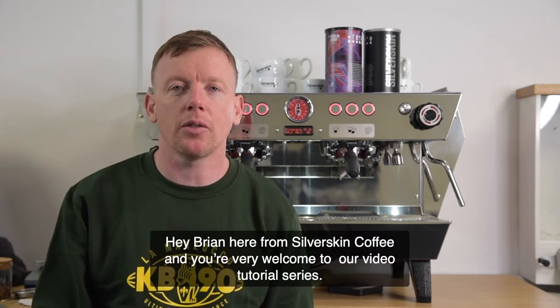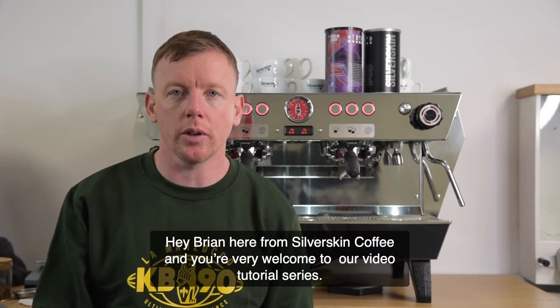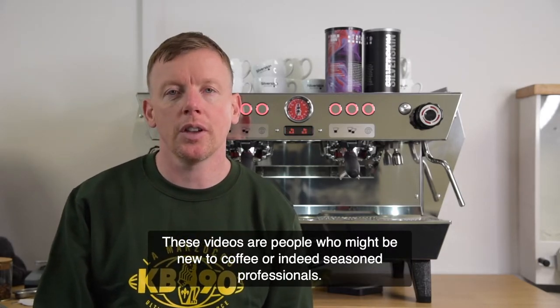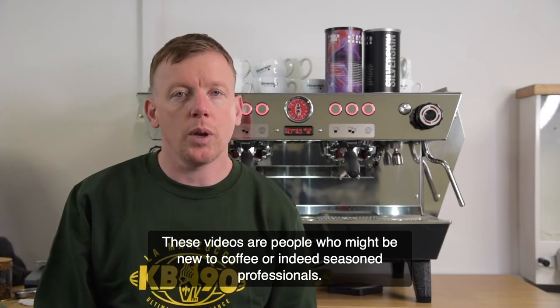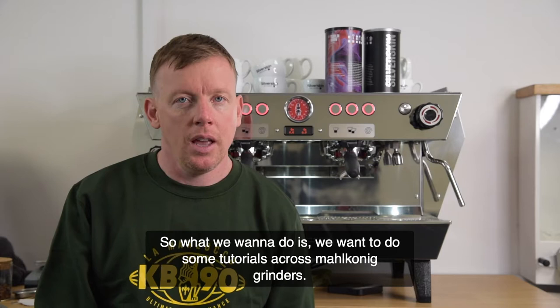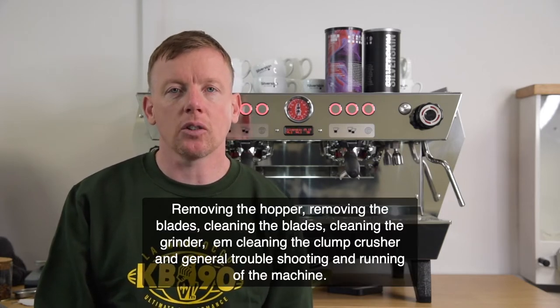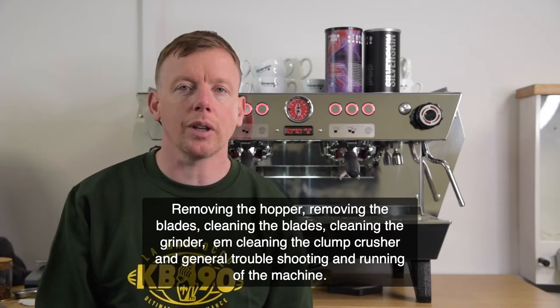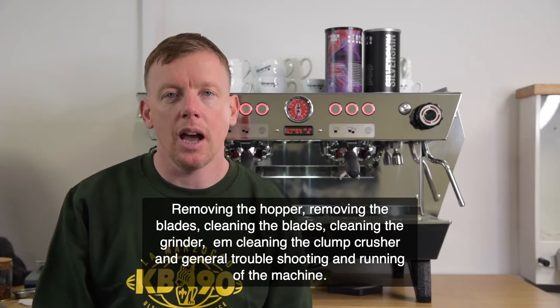Hey, Brian here from Silver Skin Coffee and you're very welcome to our video tutorial series. These videos are for people who might be new to coffee or indeed seasoned professionals. We want to do tutorials across Malconic grinders — removing the hopper, removing the blades, changing the blades, cleaning the grinder, cleaning the clump crusher, and general troubleshooting and running of the machine. We'd like to do the same across Le Marzocco machines. We hope you find these tutorials helpful.